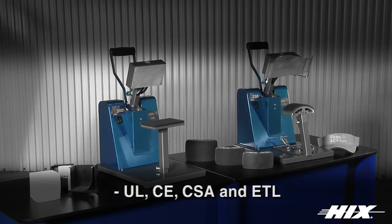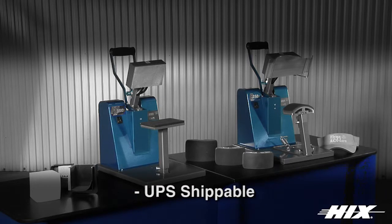Certified to UL, CE, CSA and ETL standards. The B250D and FH3000 are lightweight at just 31 and 26 pounds and ship UPS in the USA.